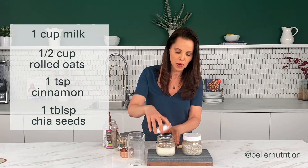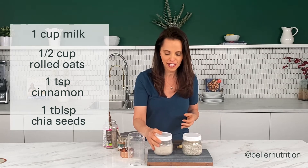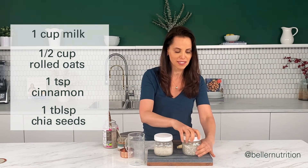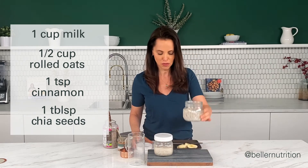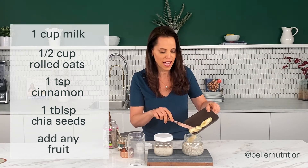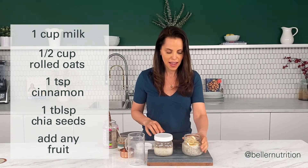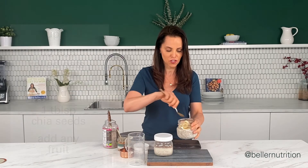Then put the lid on, shake it up, and put it in the fridge overnight. In the morning, simply take off the lid — see, it's all firm — spiced overnight oats. Then you're going to add a fruit. I'm choosing to add banana, so I just put it in there. And there you have it — you can enjoy your spiced overnight oats, and that's it.